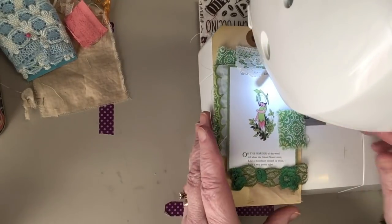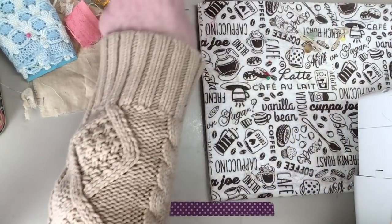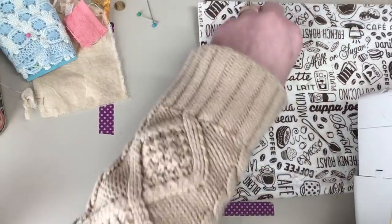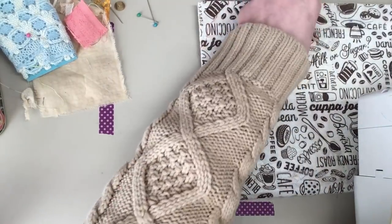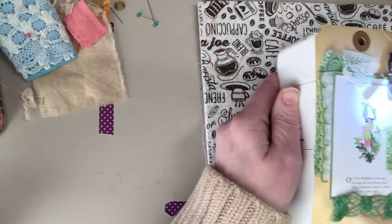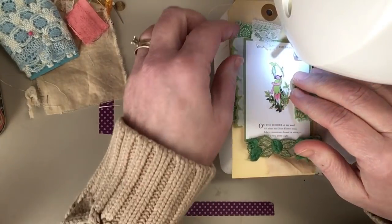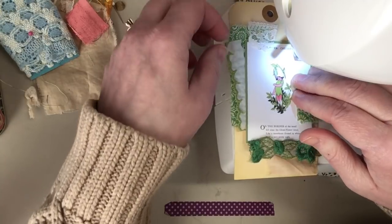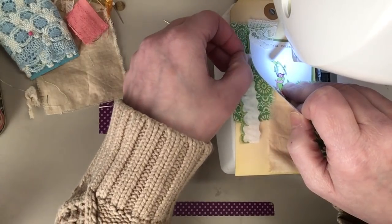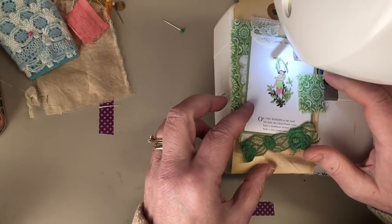Someone asked me where I got the mat I put under my sewing machine that makes it slide so easily. It's a mat that you're supposed to put your coffee pot on — I just got it at Walmart in the aisle where they sell coffee pots, several years ago. I got one for my husband's coffee pot, and then another one under my KitchenAid mixer because that's heavy to move back and forth. After my husband passed away, and since I don't drink coffee, I just took his and brought it up here. They're not expensive — just thought I'd share since some people have asked.